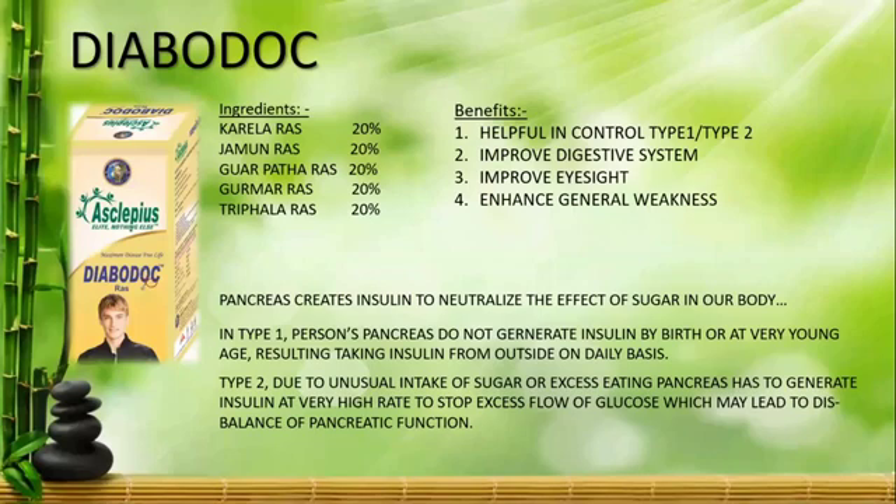Now let's talk about Type 2 Diabetes. In Type 2 Diabetes, you need to add insulin at a high rate to keep your glucose and sugar balanced. The glucose must not become unbalanced, otherwise your sugar levels will increase.